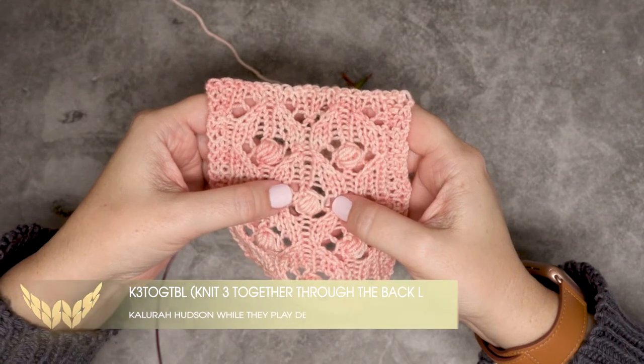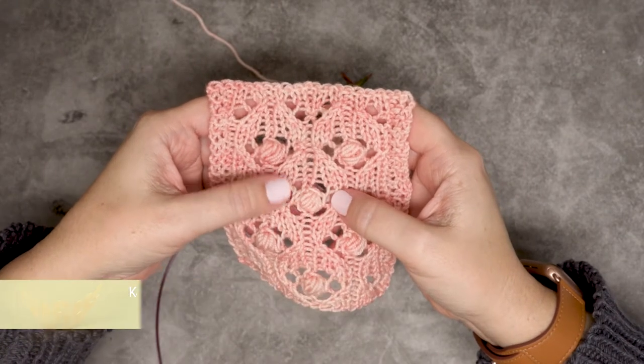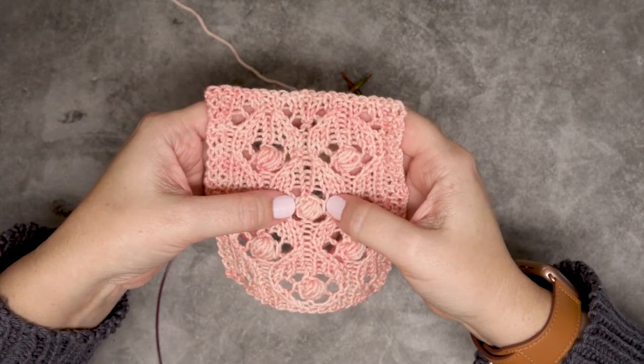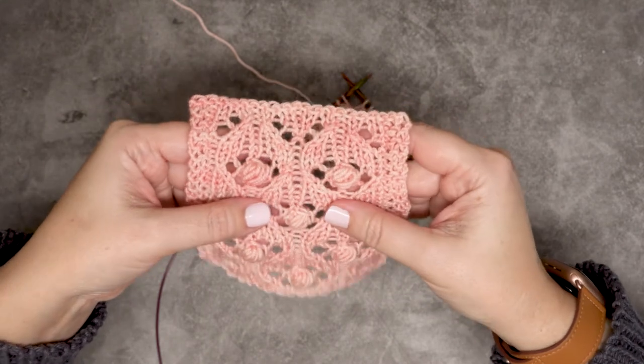Hi guys, this is Kalora Hudson of While They Play Designs, and in this video I'm going to be showing you how to create a K3 Tog TBL, or a knit three together through the back loop.